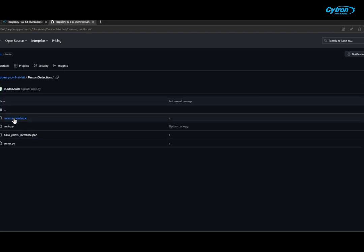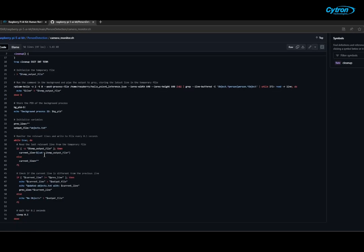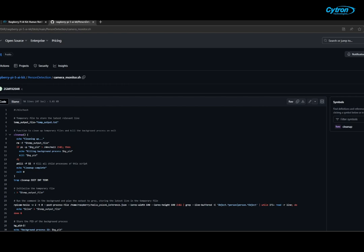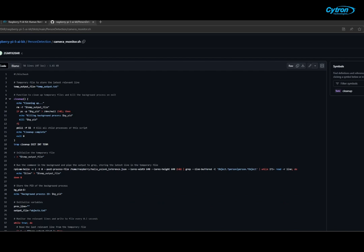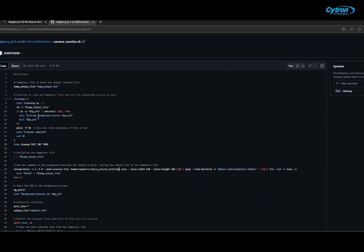Let's start by exploring the background processing script written in Bash. This script runs the object detection model and monitors the output for any person detections. When a person is detected, it updates a file that the server code monitors. We run the object detection model with specific parameters and pipe the output to a temporary file. The script continuously monitors the output for person detections and updates the objects.txt file. We also handle cleanup to ensure temporary files are removed and background processes are terminated properly.